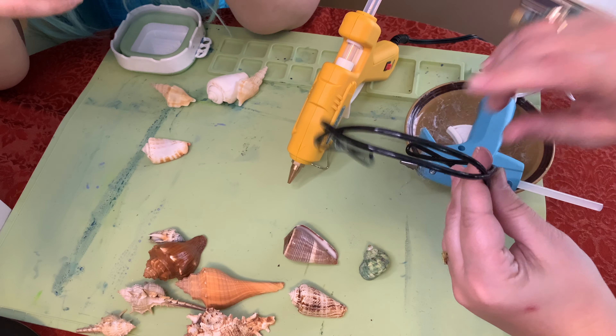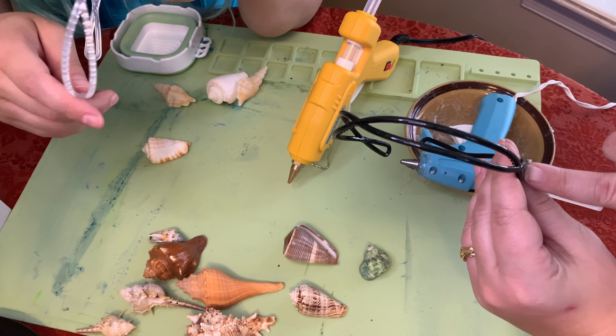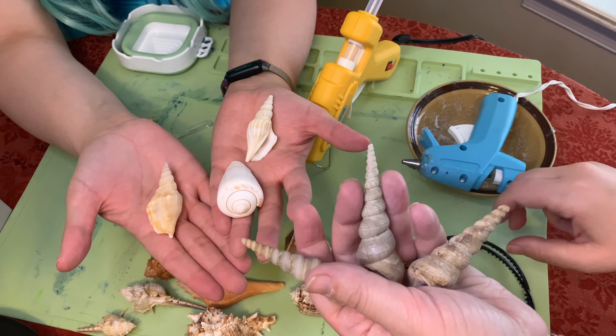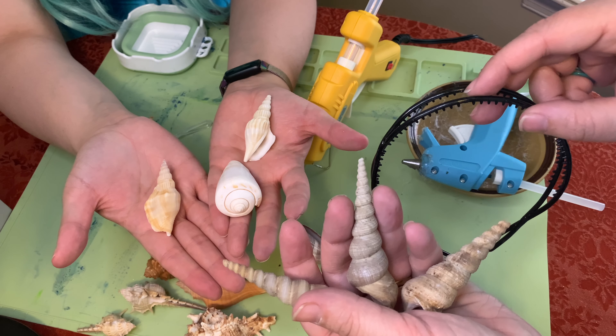First step, you need a headband that has space. Then you're going to need three tall shells that you're going to glue onto here like such.